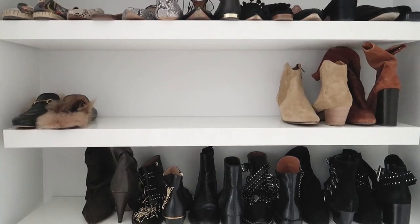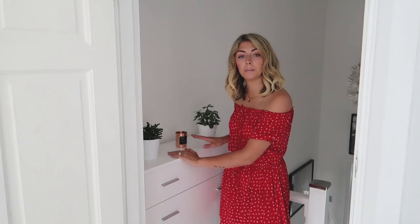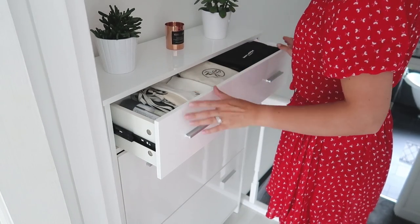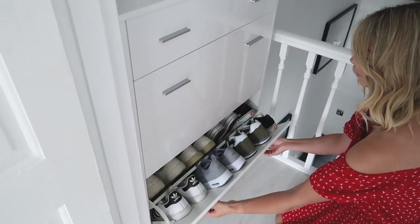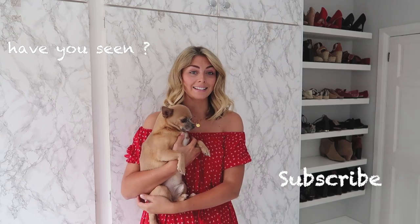I also have an overflow shoe cabinet out on the landing. The top drawer holds sundries — cleaning products, heel tips, and dust bags for designer shoes. The two drawers below contain all my trainers and slim summer sandals. If you'd like a full shoe collection video, let me know in the comments! Thanks for watching — give it a thumbs up, subscribe, and I'll see you next time!